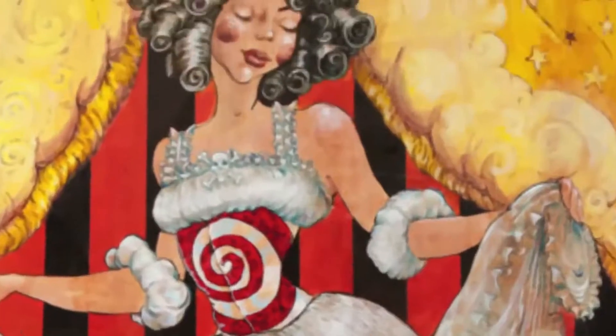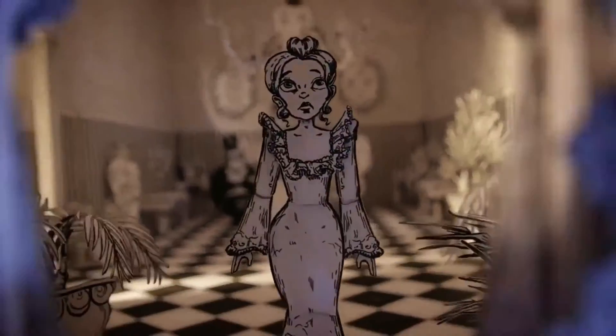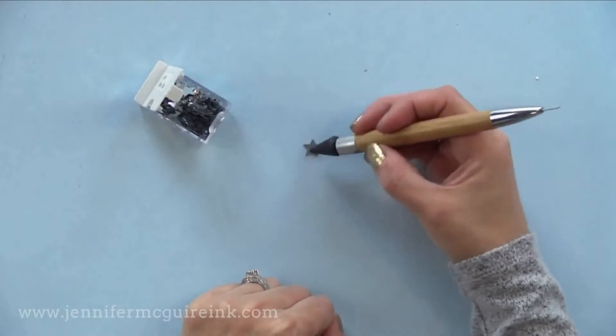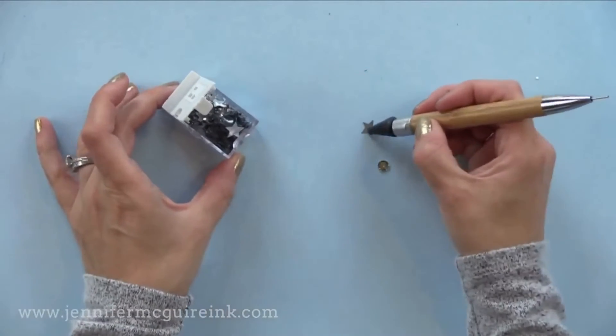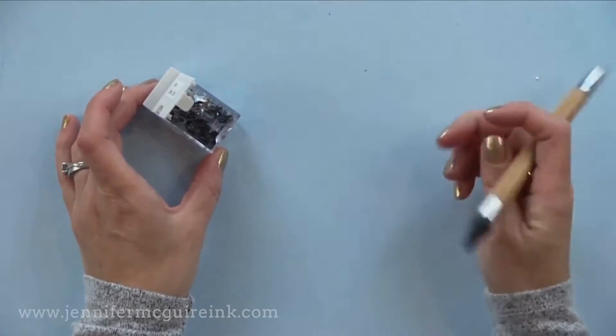These glamorous sequined covers — drag queens and dancers. Just imagine us all in our sequined gowns. I usually use a strong adhesive with my sequins, so I would just drop it into a little dot of the sequins.